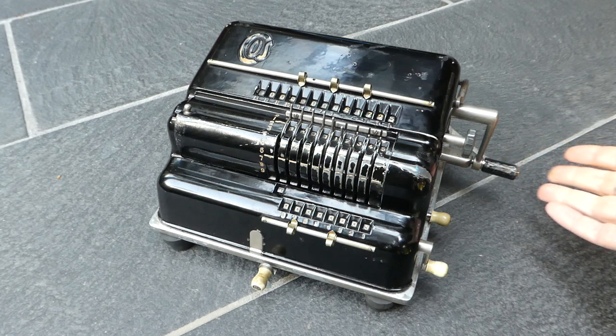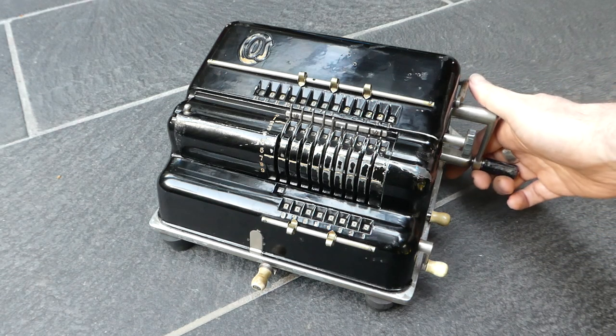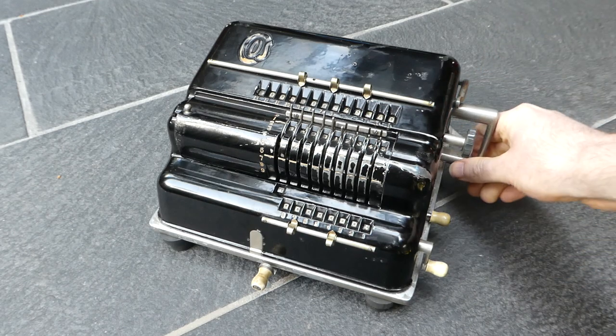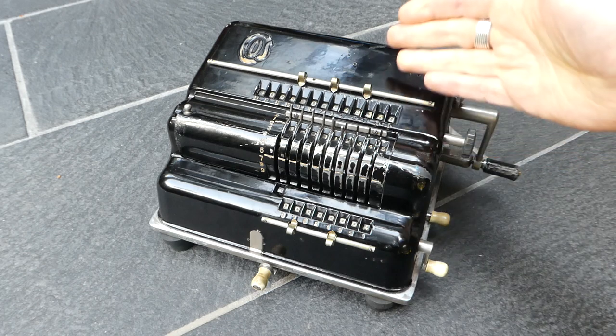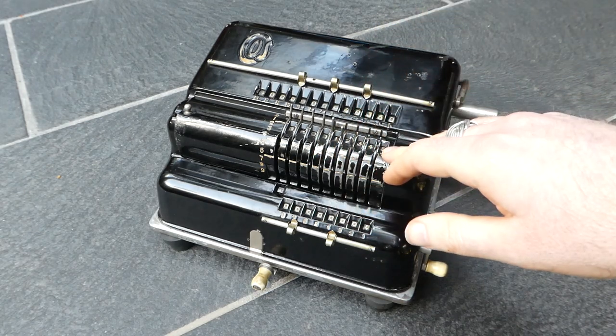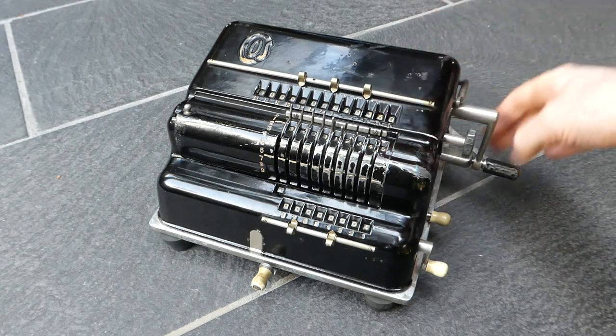Subtraction is just turning the crank the opposite direction, like a pinwheel machine. The register dips forward, it subtracts these numbers, then moves back and does the carries.